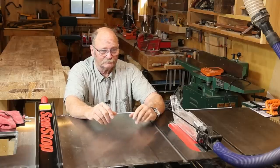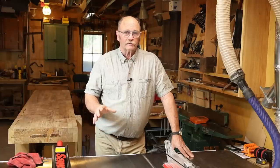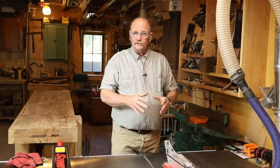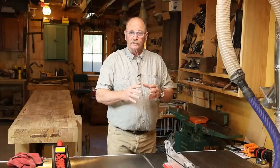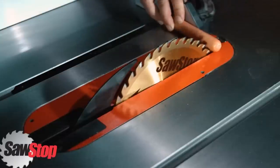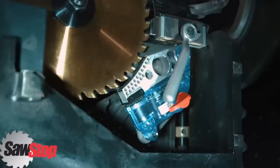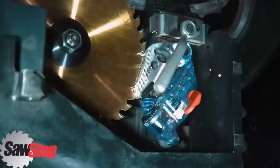Besides being a premium quality table saw, one of the things that makes the SawStop special is its flesh sensing technology. It has a little cartridge in it that puts an electrical capacitance charge on the blade. And if that charge is dissipated the way it would dissipate if you touched it with your finger, it triggers the mechanism — and in just a split second, it not only powers the saw off, but drops the blade below the surface of the saw and brings it to a dead halt.